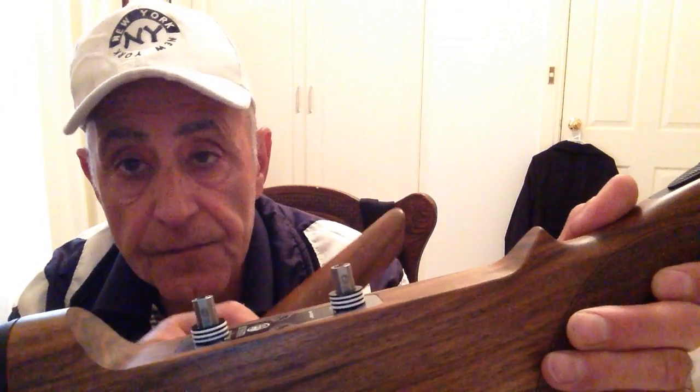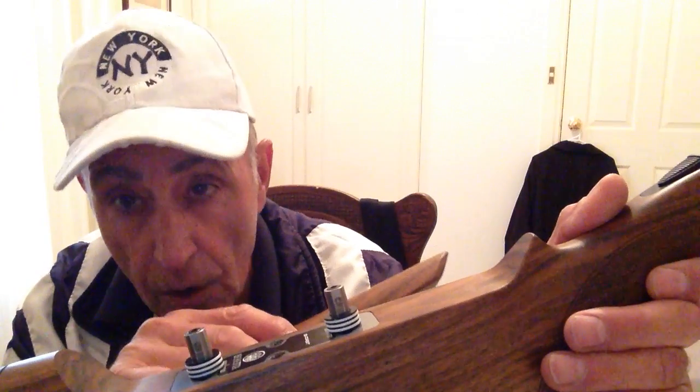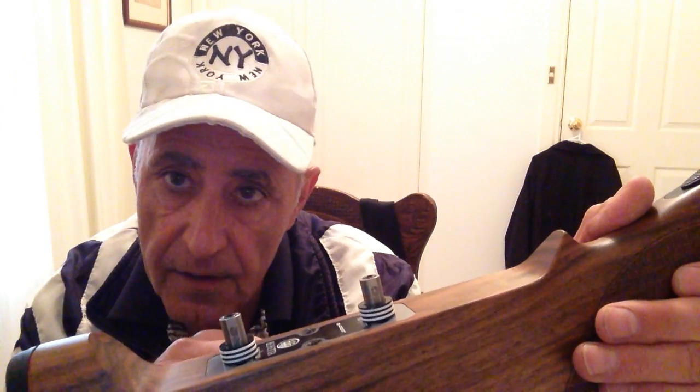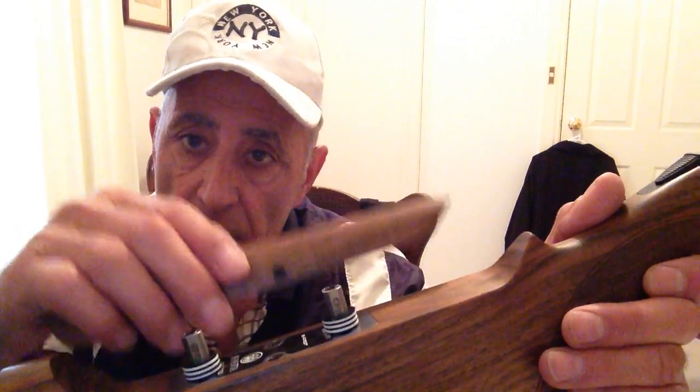If I want the gun to shoot high, I put more spaces in. If I want the gun to shoot lower, I take out some spaces. So that's the elevation of the cone — up and down.